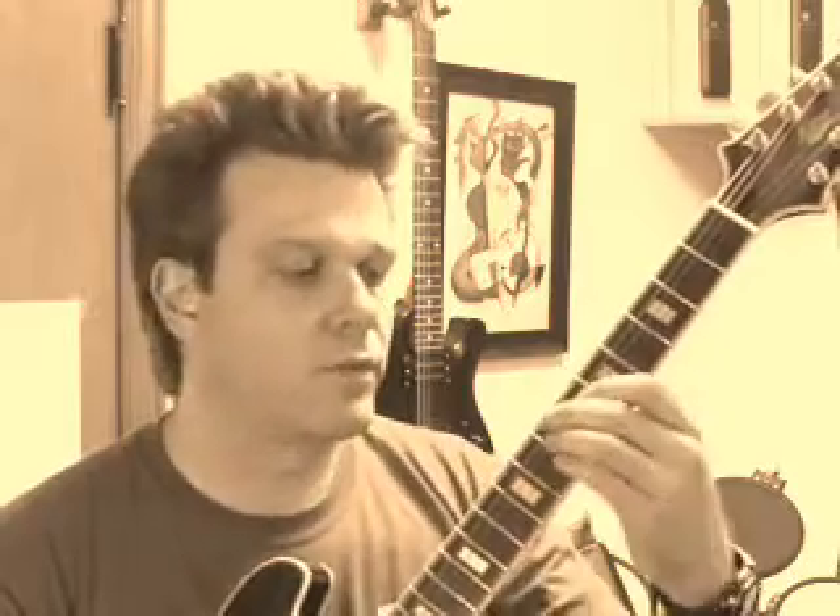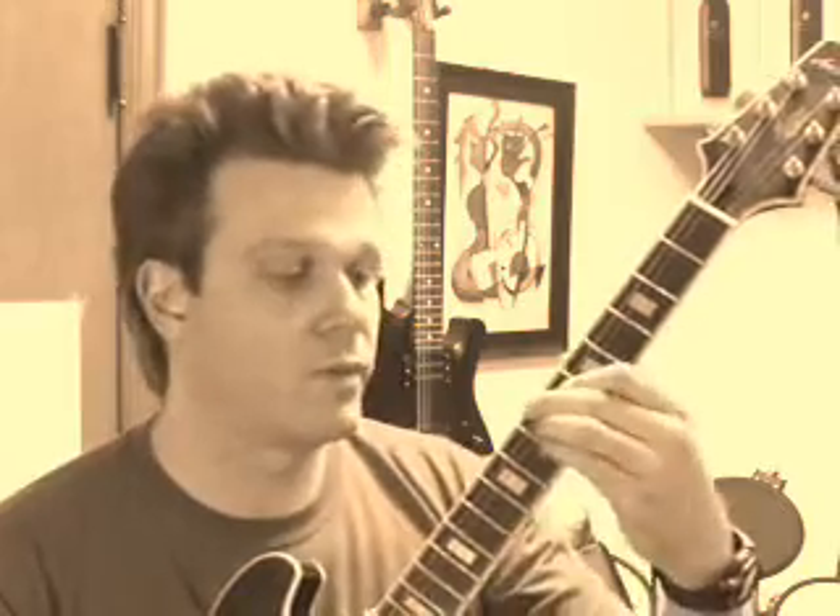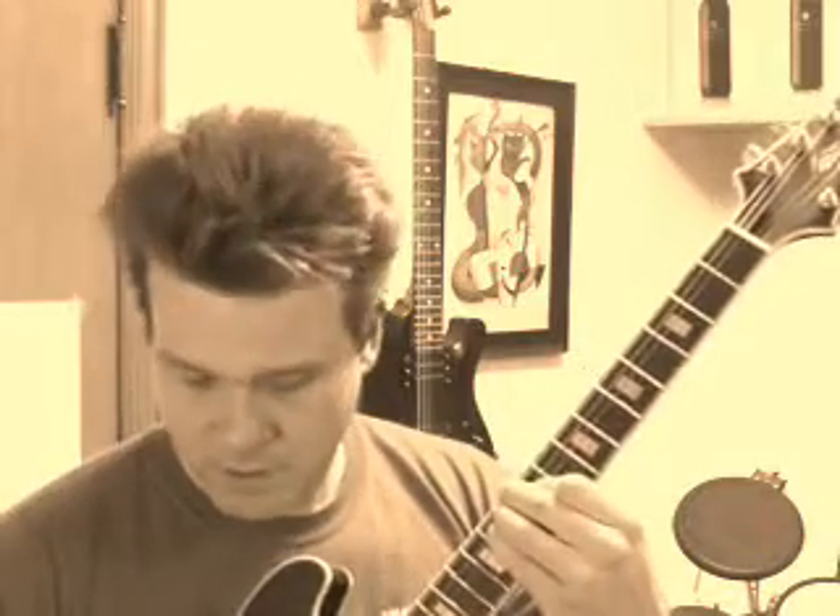These are actually some cool chords — one of my favorite voicings. If you move this shape up or down, you'll get a different chord. Move it up one fret and you'll get F major, then F sharp, and so on and so forth.